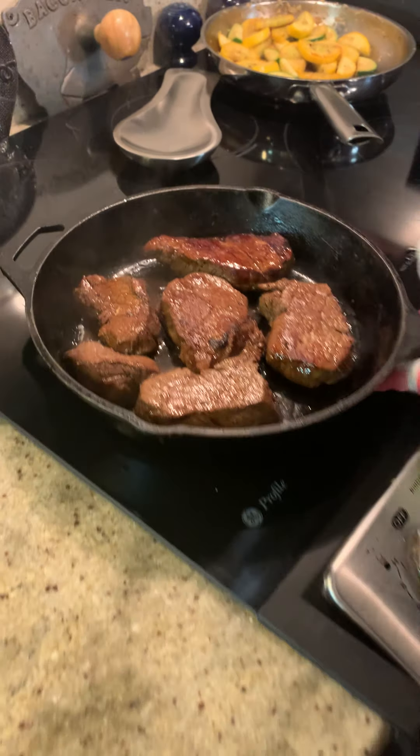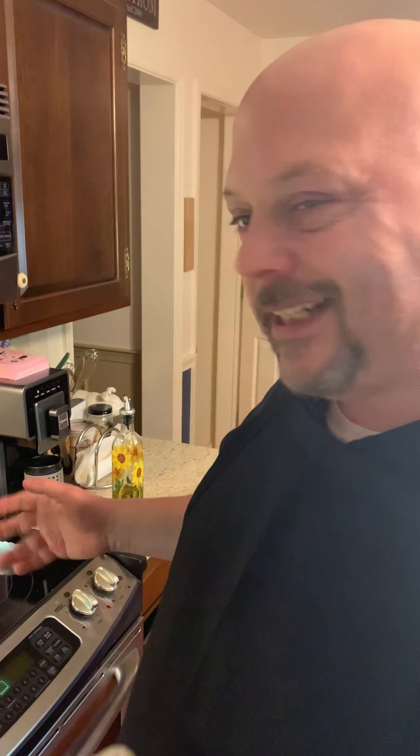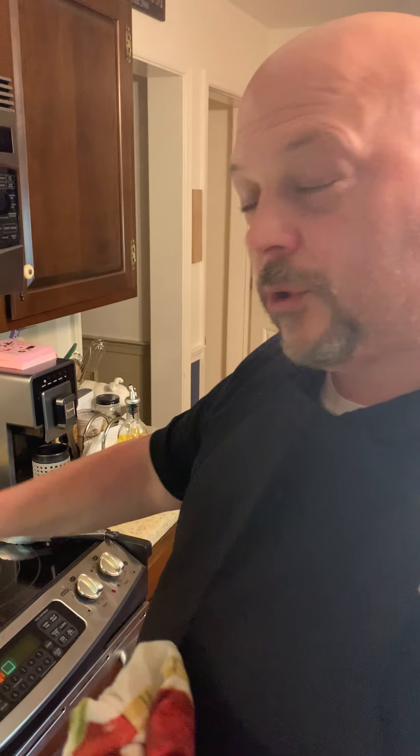I'm going to let this rest now — put it to the side and cover it with aluminum foil. Then once we get everything together, after it's cooled a bit — about a minute — we'll plate it up and show you what it looks like.